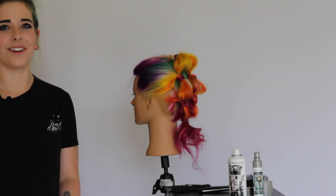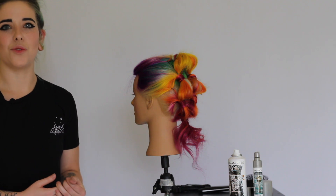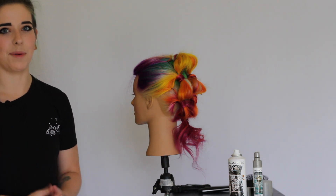Hey guys, what is up and welcome back to my channel. Today I'm going to show you a really fun quick updo that you can do with just two products, some elastics, and some bobby pins.